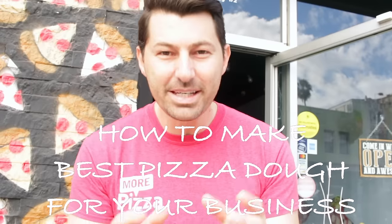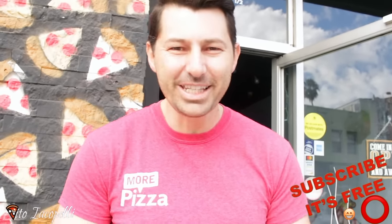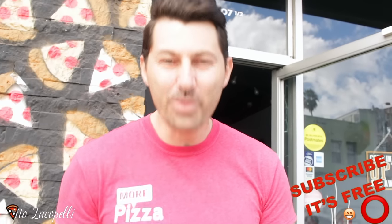Today this video is about making the pizza dough for your business. So if you own a pizzeria, please make sure to watch this video because we are going to make one of the best pizza doughs ever with Biga. I'm gonna explain to you all the steps. At the end of this video I'm just asking for a thumbs up and subscribe. Let's get into the recipe — let's go see how to make the full pizza dough for your business with Biga.